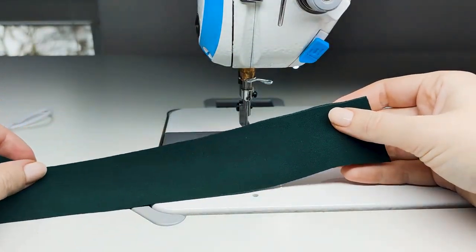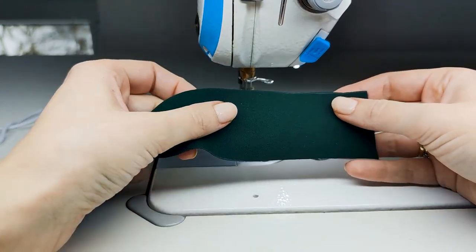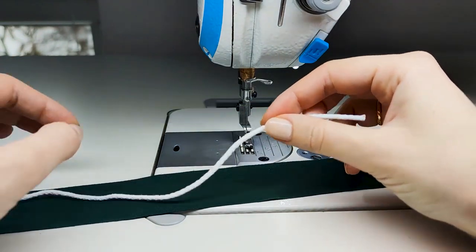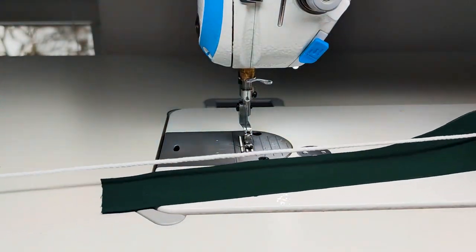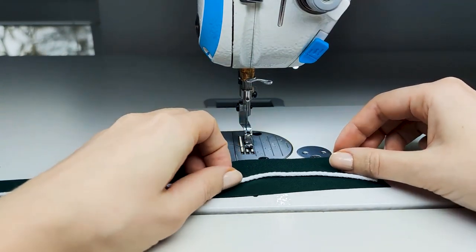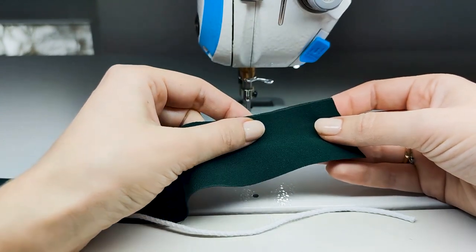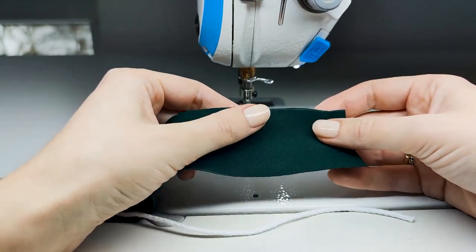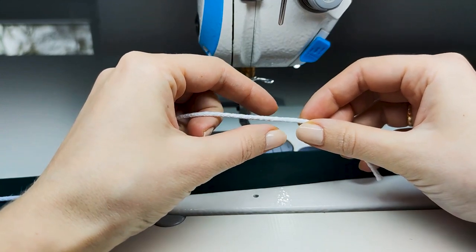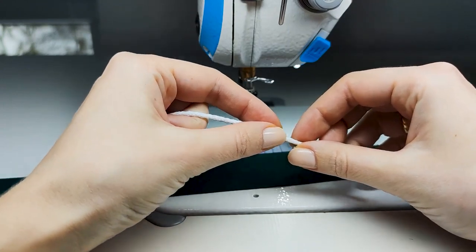To create a narrow strap or a spaghetti strap, you will need a fabric — it can be much wider than the strap you want to create, we will trim it later. The second thing you need is a piece of string, which should be a little bit longer than your strap. How narrow the strap can be depends on two factors: first, how thin and lightweight the fabric is, since it's easier to pull lightweight fabric. Second, it depends highly on the width of the string — the more narrow the string, the more narrow the strap.